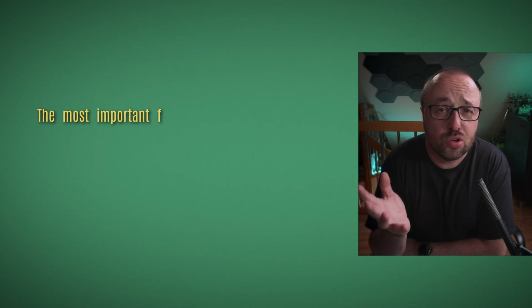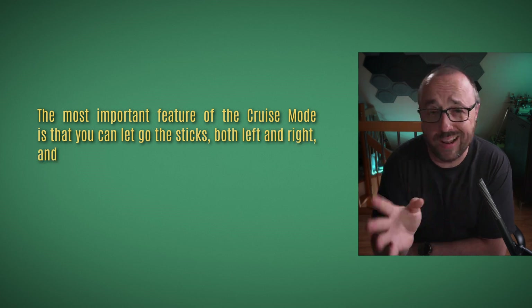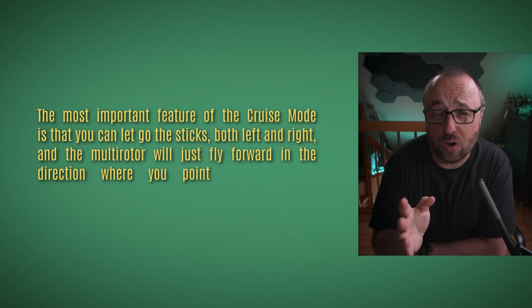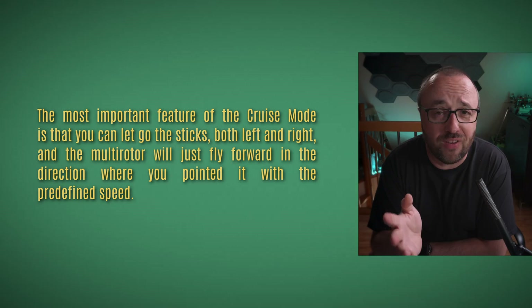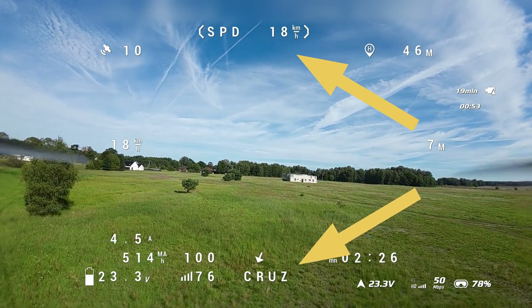The most important feature of the cruise mode is that you can let go of the sticks — both left and right — and the multirotor will just fly forward in the direction where you pointed it with a predefined speed. Just point it somewhere, set the speed, and let iNav do the magic. The speed, direction, and altitude are fully controlled by iNav.